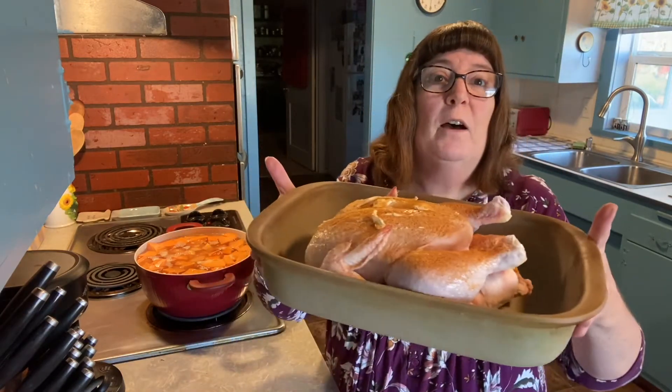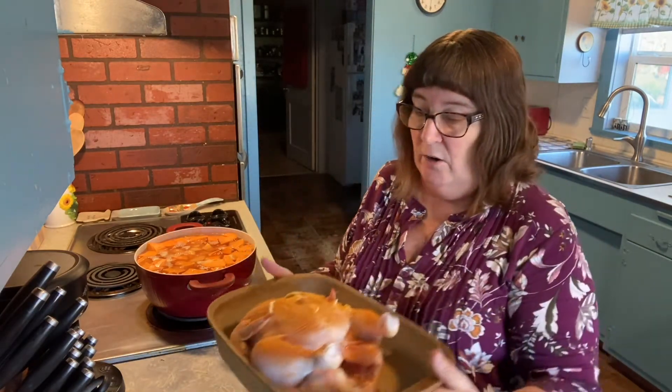So we got ourselves about a six pound chicken and we are just going to roast this chicken tonight, and I'm only making two side dishes. We are going to have sweet potato casserole and green bean casserole — no mashed potatoes and gravy, no stuffing, no rolls. We're going to make it real simple.